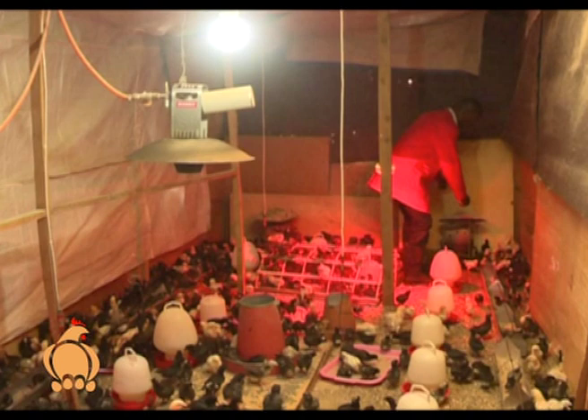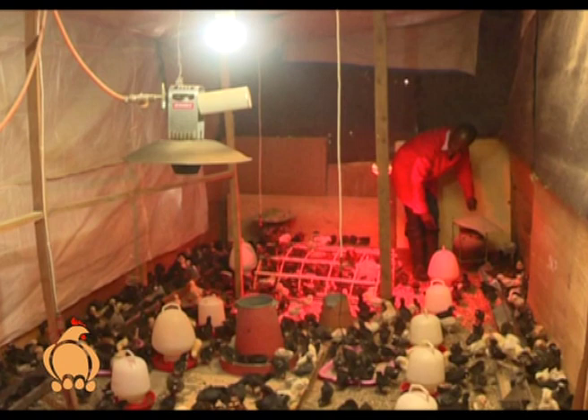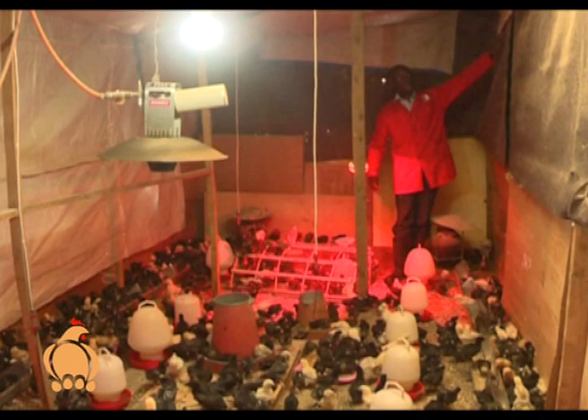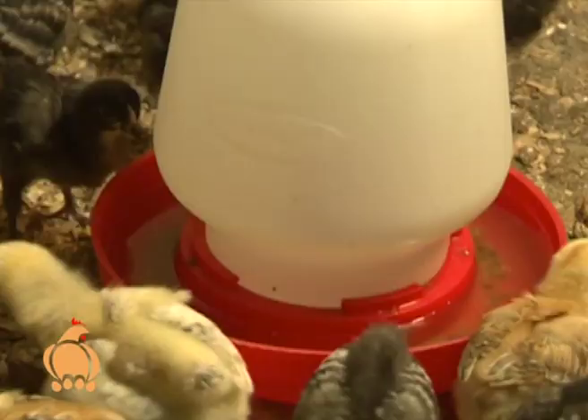These are normal charcoal brooder jikos used to increase temperatures in various corners in case heat is not well distributed. The walls also have insulation — we use either blankets or insulating material — so we don't lose a lot of heat from the room. Without insulation, you end up using a lot of gas, charcoal, or electricity.